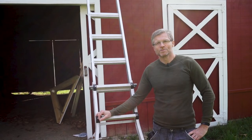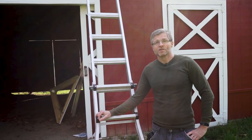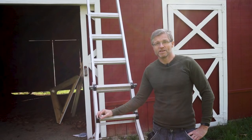Hi everybody, I'm Mike McCrory and this is Would You Make It. I'm going to build a cupola for our friends to sit on top of the roof of their barn. The first thing I need to do is climb up the ladder and measure the pitch of the roof. Let's get started.